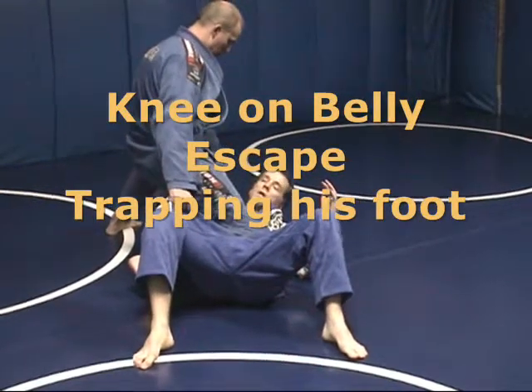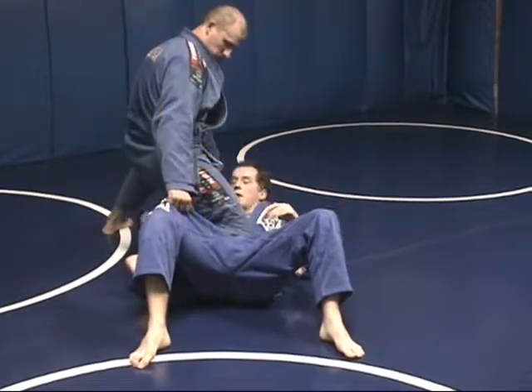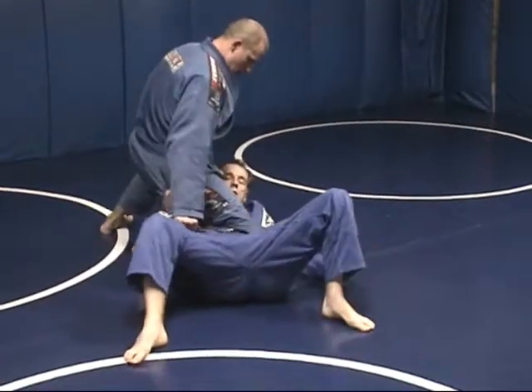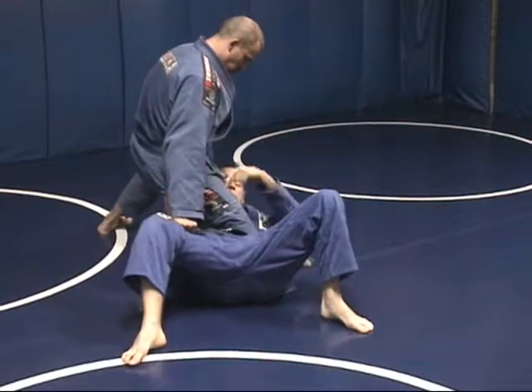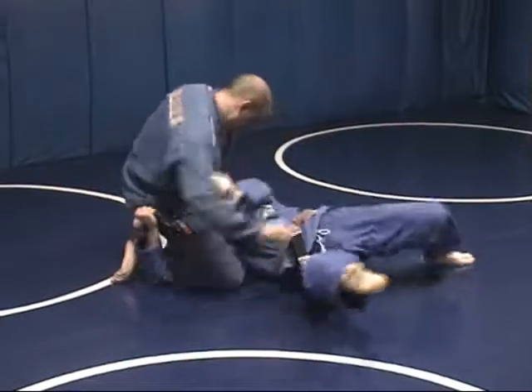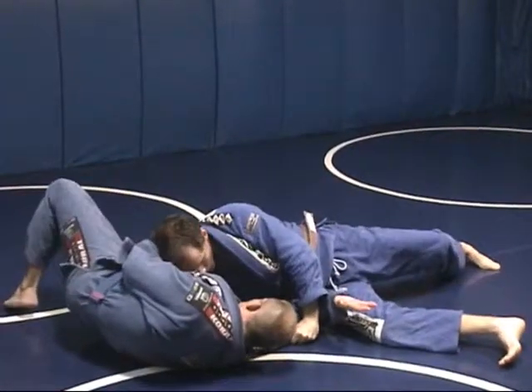Knee on belly escape — this is a foot trapping escape. I'm going to be reaching over his foot, grabbing up here to kind of connect his leg a little bit so he can't track quite as well. Grabbing up here, I'm going to strip out and push.